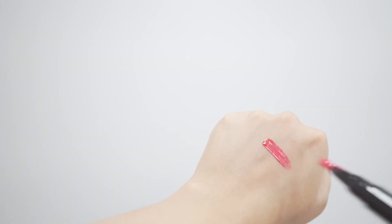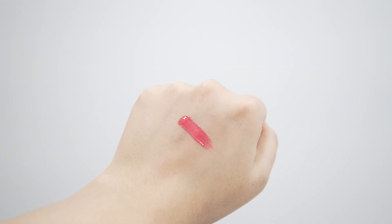The last shade is Candy Glaze. It has a very beautiful cotton candy pink color. So if you're into pink shades, you're not going to be disappointed. It's going to give you soft, juicy pink lips.